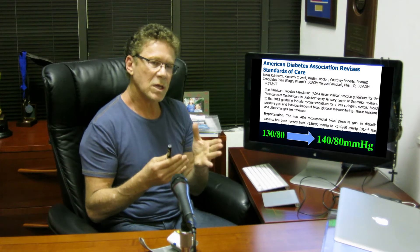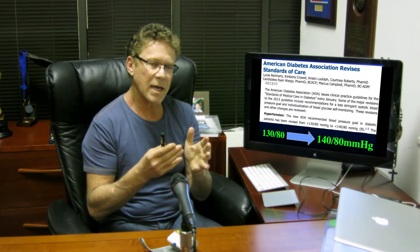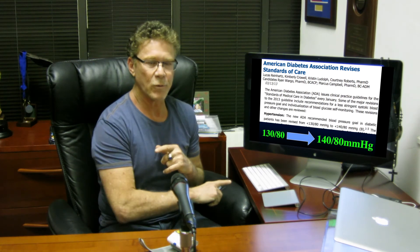The American Diabetes Association not long ago changed the guidelines. They changed them from 130 over 80 — that's systolic over diastolic, measured in millimeters of mercury — to 140 over 80. They loosened it up a little bit. Maybe I'm old school, but I want to keep my blood pressure down. I like the original goals. They loosened it because of a study in type 2 diabetes, but the target is for sure less than 140 over 80.